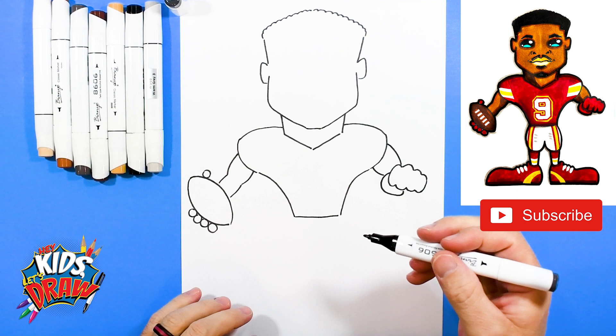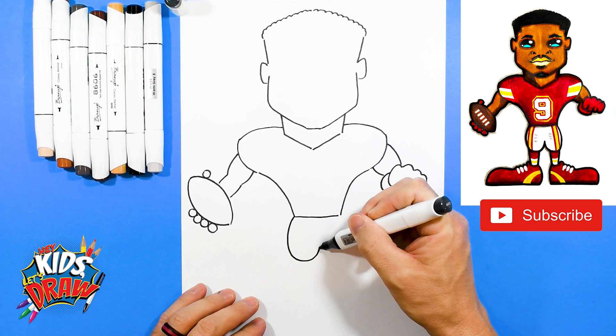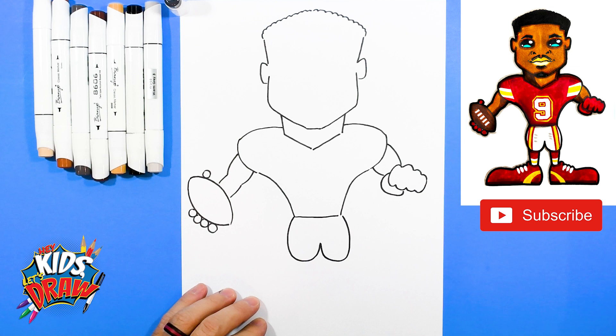Here we go with the legs. Curve out, down and up, down and connect to the waist. Bring those calves down — one, two, connect. One, two, connect.